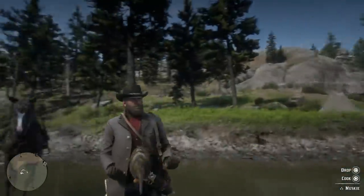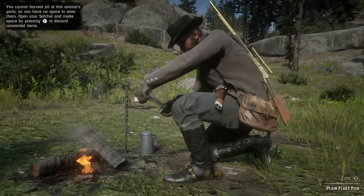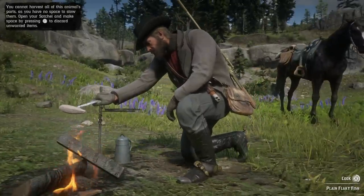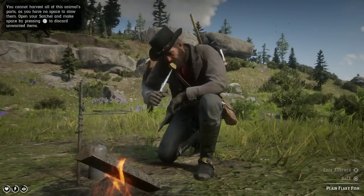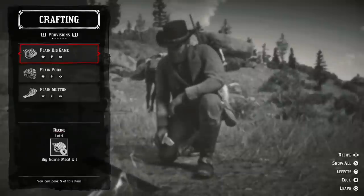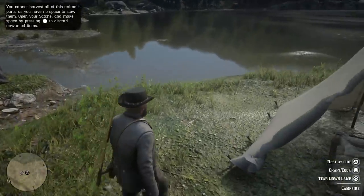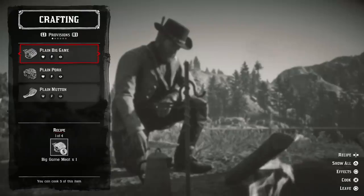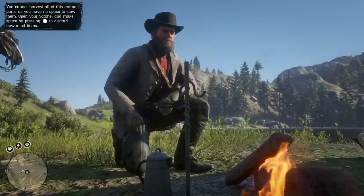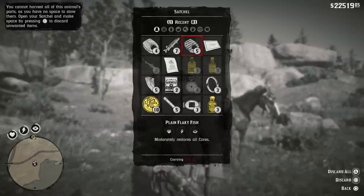I want to talk about how to unlock fishing for players who are asking how do you get the fishing pole. All I have to say is you have to play the game and complete the main story missions. You have to progress through the story - I believe about four to five hours - before you get to the mission where you take the little kid fishing and get the fishing pole. Just continue doing the main missions and you'll get a mission at the camp that allows you to fish.